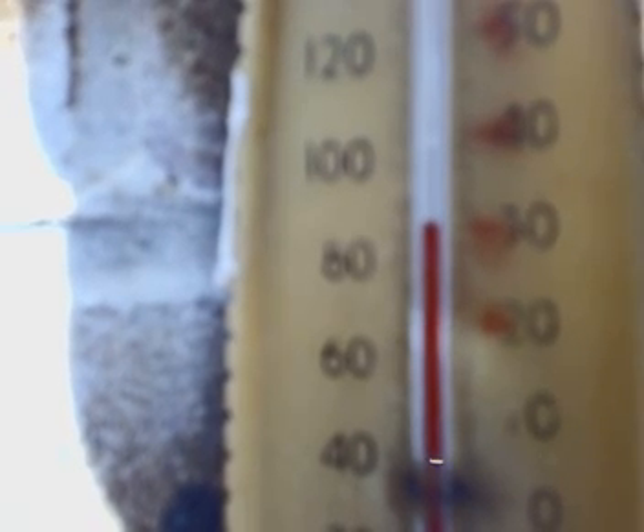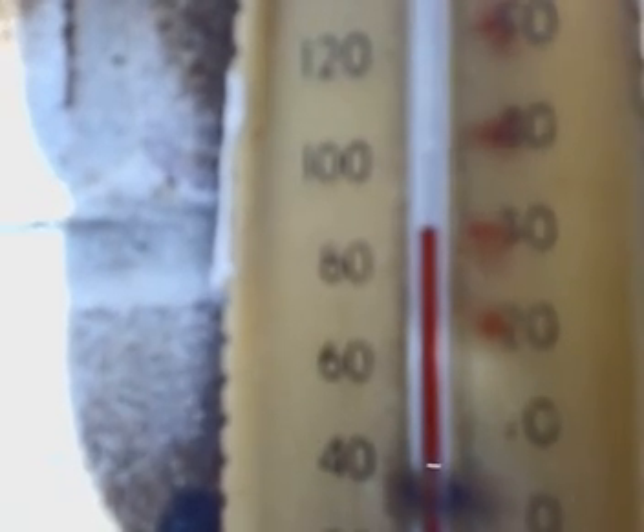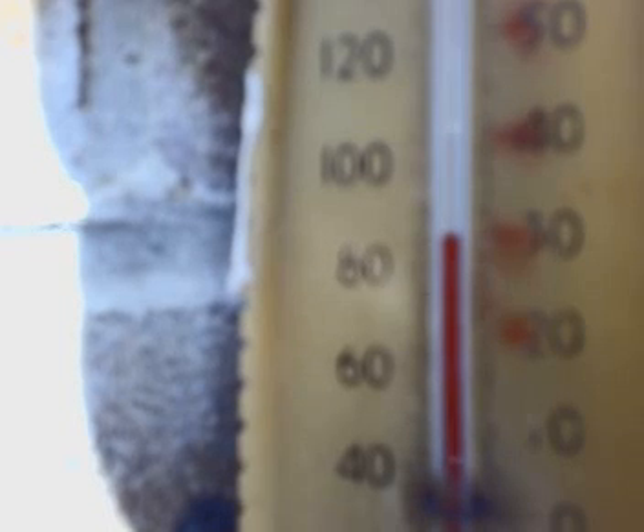Without this, basically the wind will take whatever heat there is in the house. The temperature inside the house at one point was 24 degrees, which is really comfortable. But it's also a bit hard to breathe — I like to be cool.